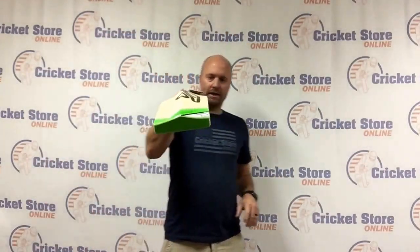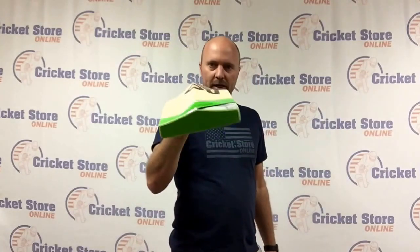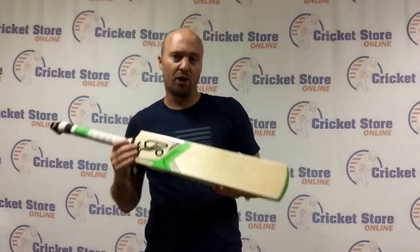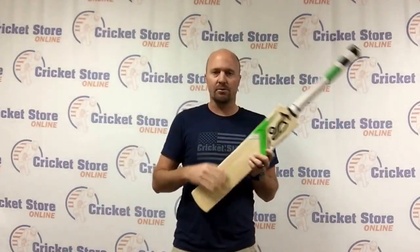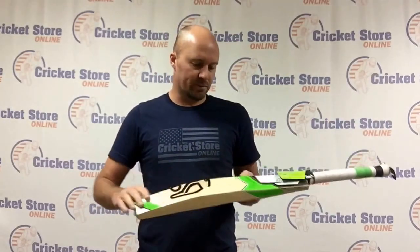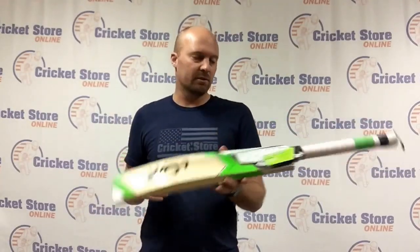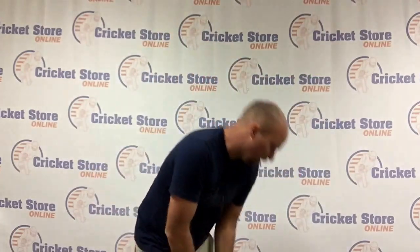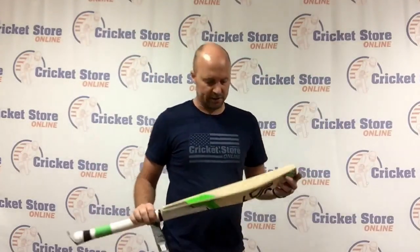Overall you get a little bit of scalloping on the Kookaburra. The higher models — the Pro and the 1250 for example — actually come with a pretty nice padded back cover. It's a medium to low sweet spot and a nice Sarawak cane handle. Balance-wise it's great.